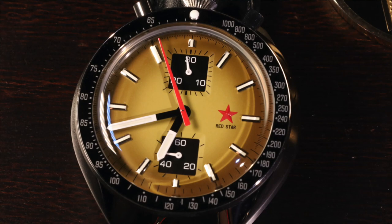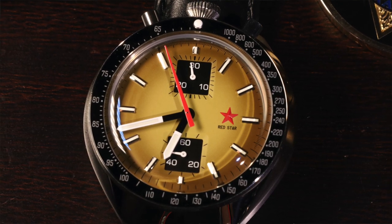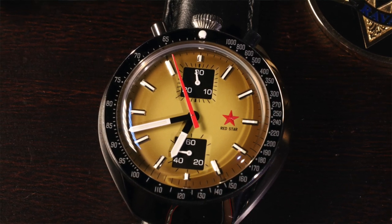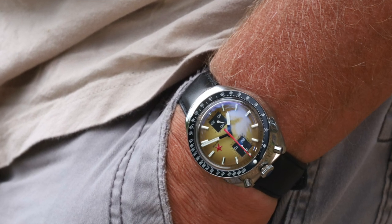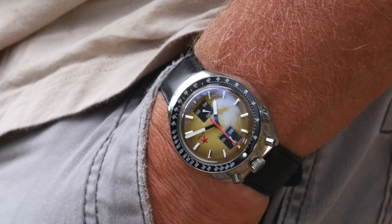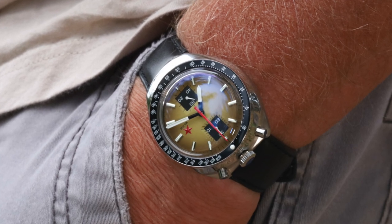Now the negatives: mineral crystal, 15mm height, and the crown and pushers at the 12 o'clock position — basically at 11, 12, and 1 o'clock. This is the recipe that takes this watch out of the tool category, because the crown is most exposed at the 12 o'clock and 1 o'clock positions. The pushers at 1 o'clock as well. There is just a lot of potential for banging into things. When you wear this on your left hand, your hand covers the crown at the 3 o'clock position, but at 12 o'clock there is no coverage — the watch just drops off over your wrist.